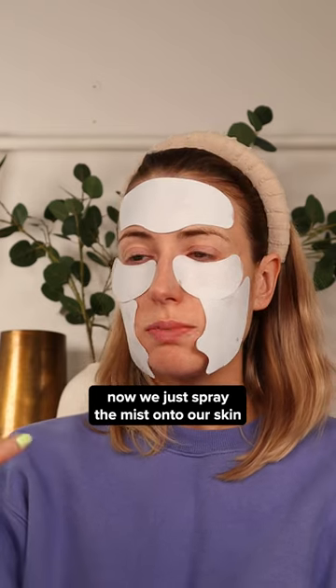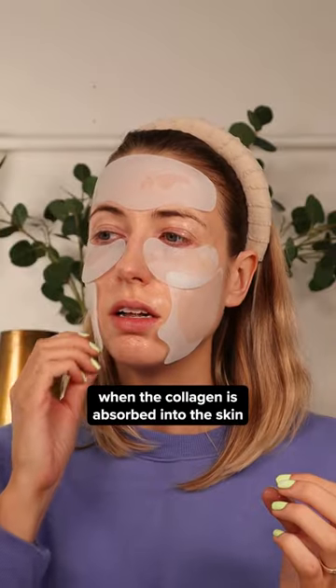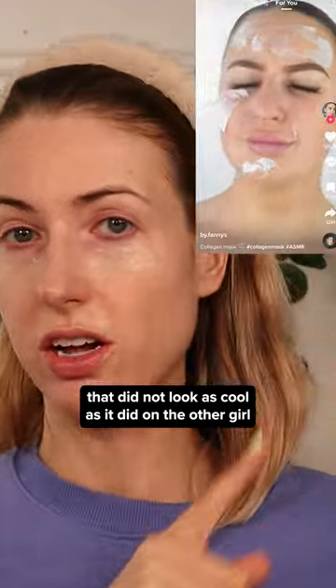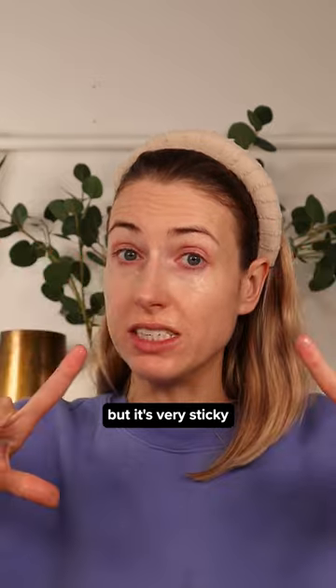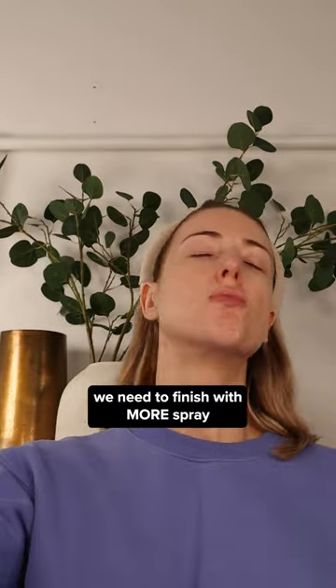Just kidding, this is how you apply it. Now we just spray the mist onto our skin. Oh my gosh, my eyeballs — and the collagen absorbed into the skin. Remove the sheets. Not fully absorbed yet. It did not look as cool as it did on the other girl. She must have taken off these little pads and just put the white on the face, but it's very sticky. I respect that. We need to finish with more spray.